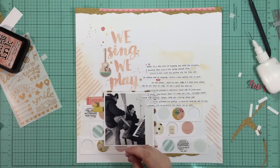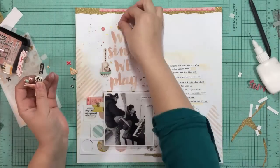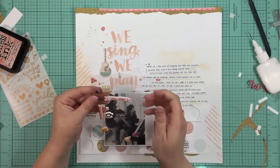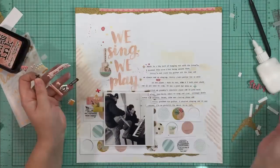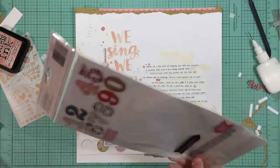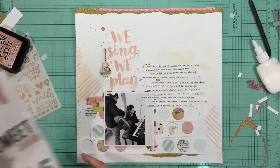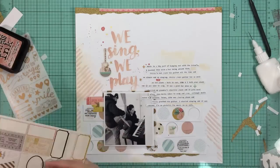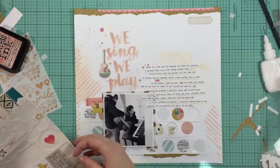I'm pretty much on to some finishing touches and I'm trying to see if any of these little puffy stickers will work. I did use a couple of them - some plus signs scattered throughout the journaling, and I added one into one of the empty circles along with a sticker that says 'love love love.' You can see that better in the close-ups. I really like the way that looks.